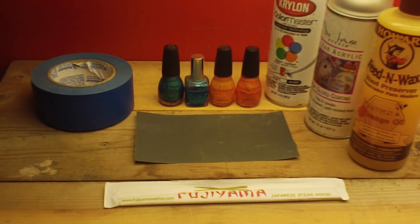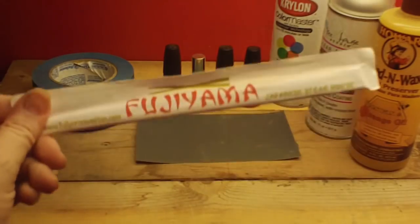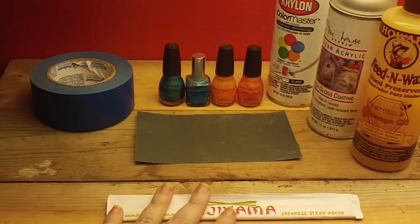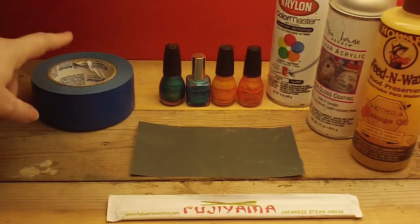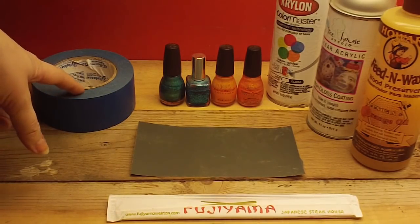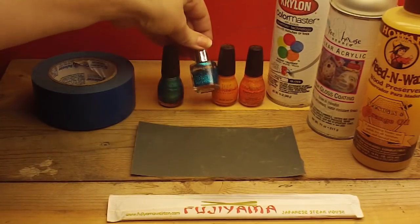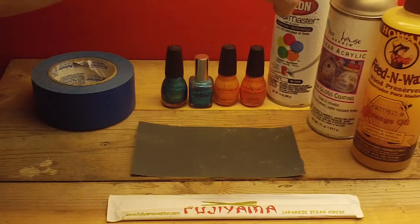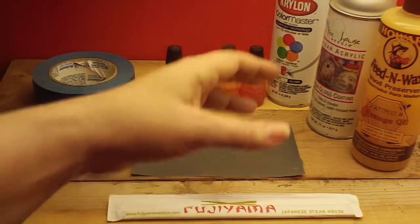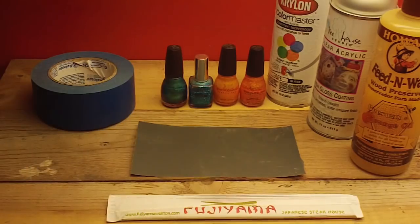You will need a few things to do this project. First, you need some chopsticks — these are from the Japanese steakhouse. You'll also need some fine-grit sandpaper, this is a thousand grit. You need tape because we're going to tape off the ends to paint, some primer or white paint — I'm just going to use some Krylon — and whatever colored paint you'd like. I'm going to use nail polish to get some pretty colors, and it works great. You'll need some clear acrylic to seal in the paint. And for the rest of the wood I'm leaving bare, I want to use some feed-and-wax — you can use pretty much any oil, but I'll use orange oil so it'll make it pretty.